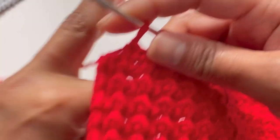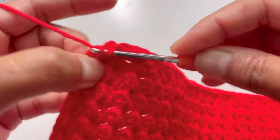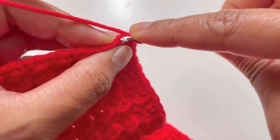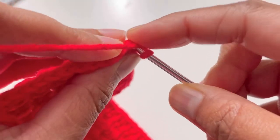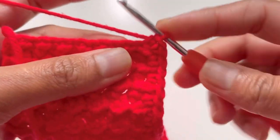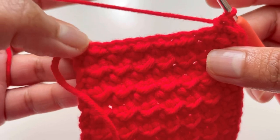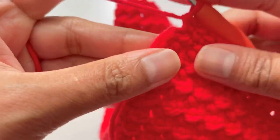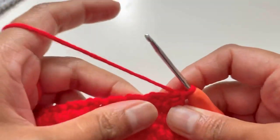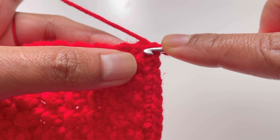I've done 48 single crochets — this is my 49th and this is my 50th single crochet. Now insert your hook into the first stitch from this round for the short side and make a single crochet. Similarly make a single crochet into the second stitch for 14 single crochets along this line. I've done 13 stitches and this is my 14th and last stitch.